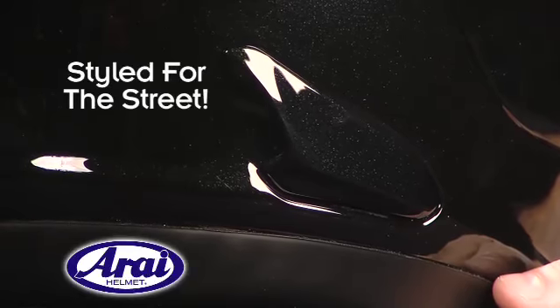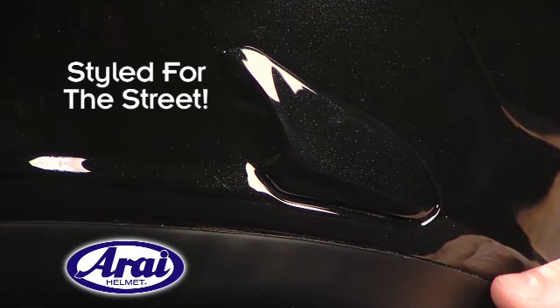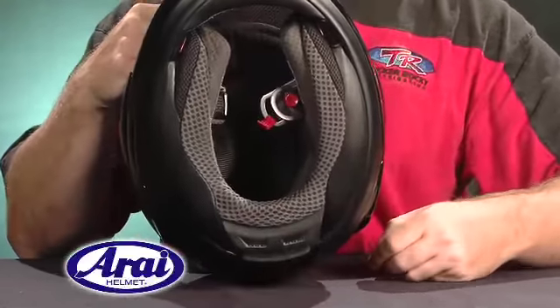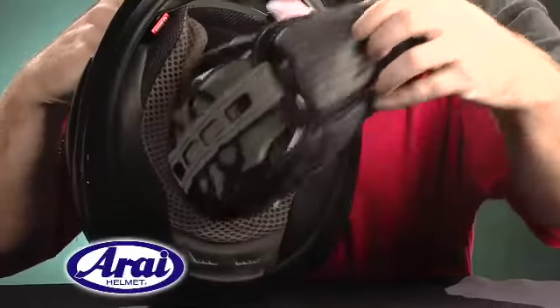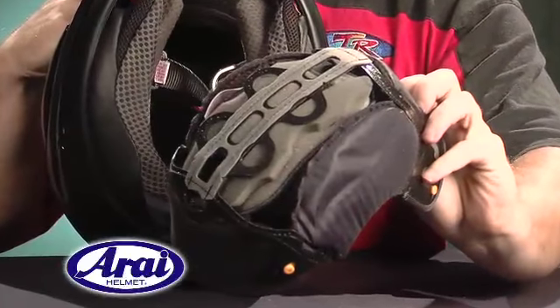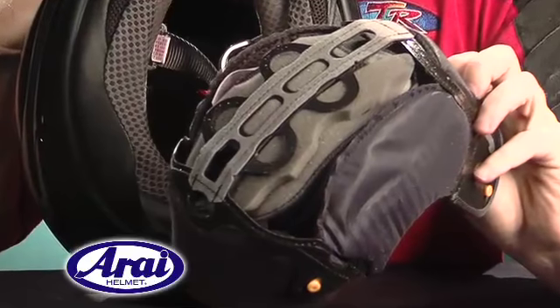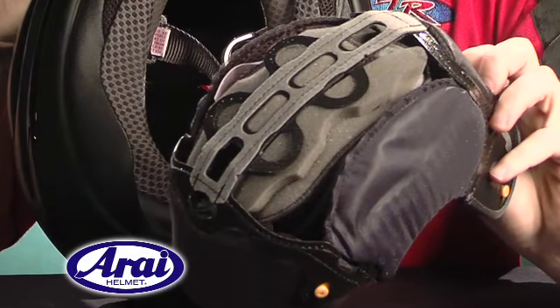The side vents are tailored to the needs and speeds for street riding. The RX-Q's interior has also borrowed many features from the Corsair V. It starts with the latest generation Dry Cool Liner, which is incredibly soft to the touch and uses micro water cells to pull moisture away from the skin for increased comfort during long rides.